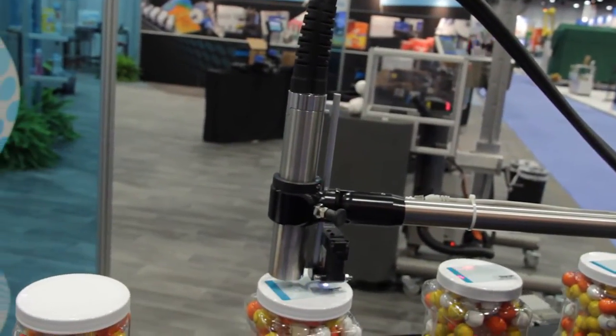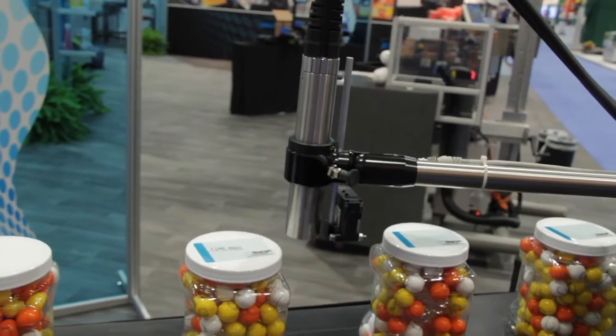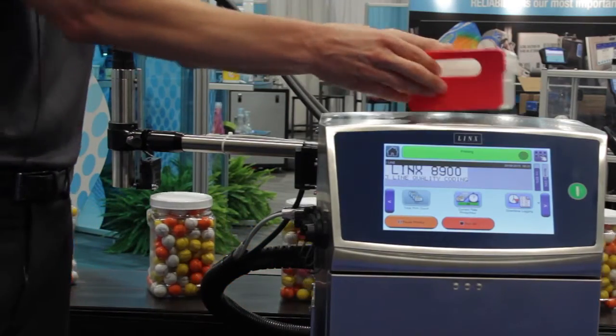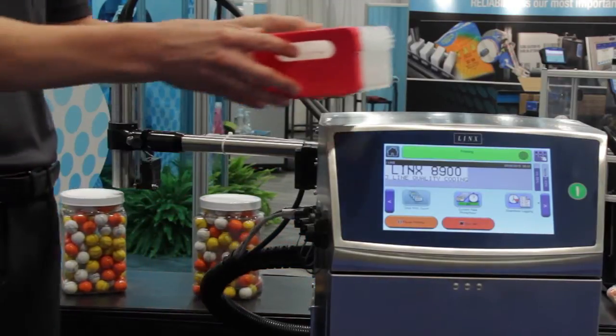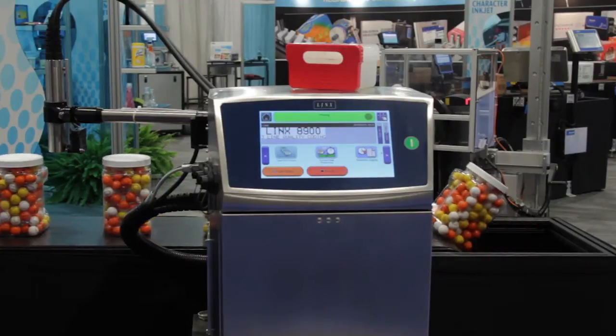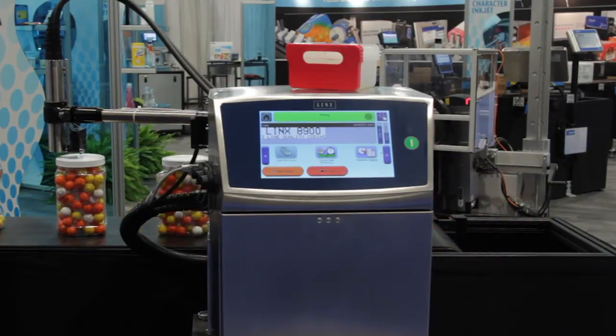Lastly, I want to talk about preventative maintenance. No longer do you need to have a service technician come out for preventative maintenance. We have an easy change service module that can be quickly changed by following on-screen instructions, and it only has to be changed up to once every 18 months.